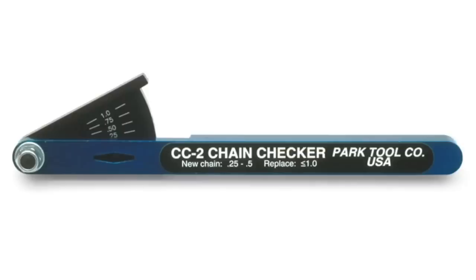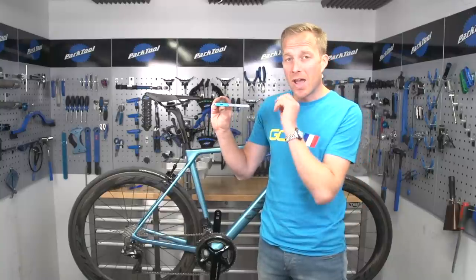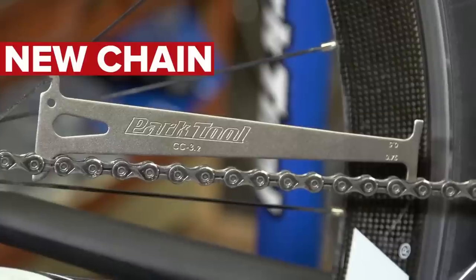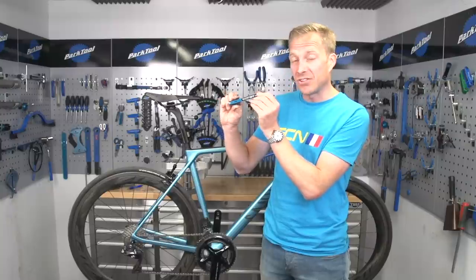Another method of measuring chain wear is using something like this handy little chain checker from Park Tool, where you essentially put these two pins in between the length of chain, and then with the little gauge it actually lets you know whether or not your chain needs replacing.